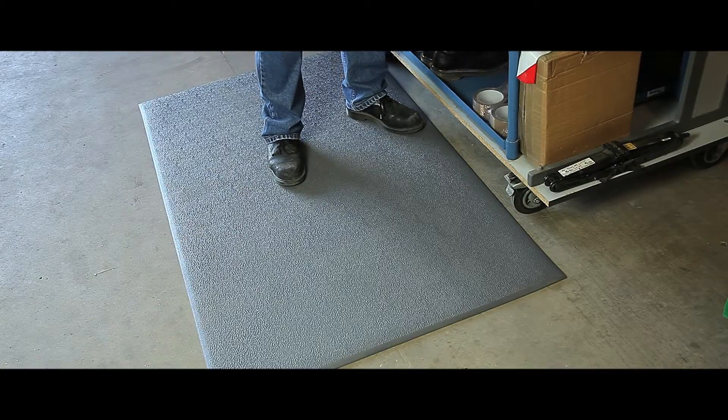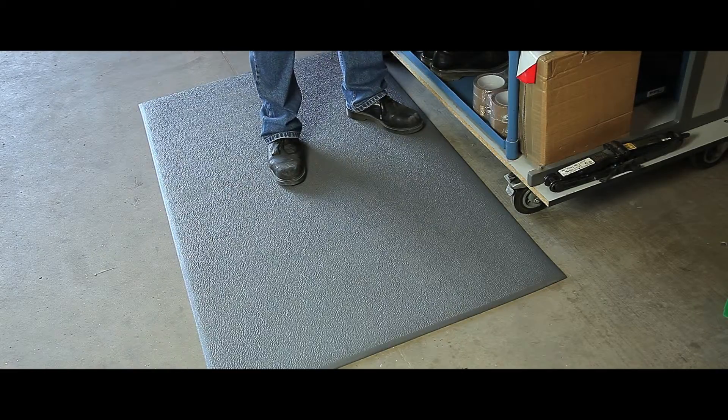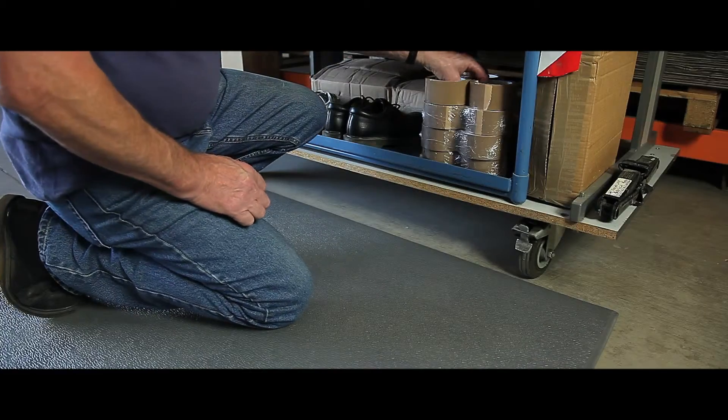Ideal for use in dry industrial environments, particularly around production lines and packing stations, our OrthoMAT ESD has a long history of fighting fatigue. The mat is constructed from air cushioned vinyl with an embossed wear layer and has a pebble style finish.